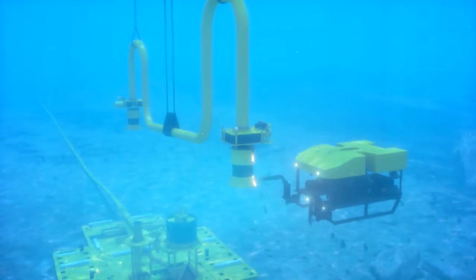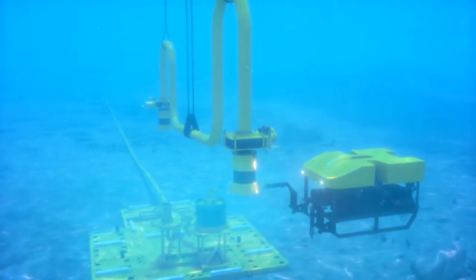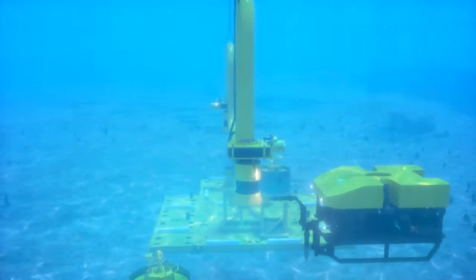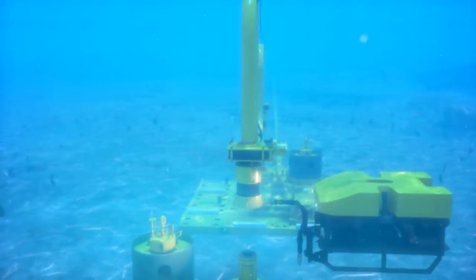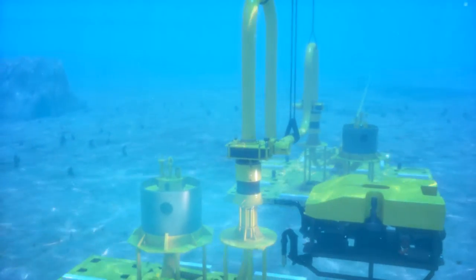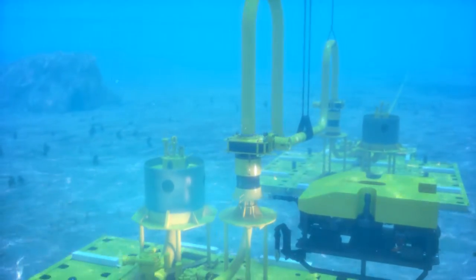The fabricated jumper with clamps already installed on each end is lowered into place from the service vessel. The ROV will land each end independently to ensure proper seating. Once properly seated on the soft land structure, the ROV will begin the final installation sequence.